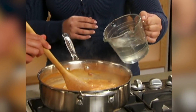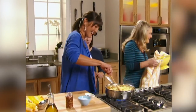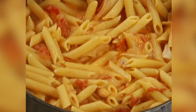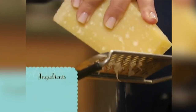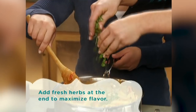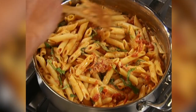Just a tiny bit of the starchy pasta water goes in to thicken the sauce. Then it's time to toss in the pasta. Parmesan cheese shavings go lightly over the top, and basil finishes it off with color and flavor. It looks just like the penne alla vodka you'd make at home — absolutely delicious.